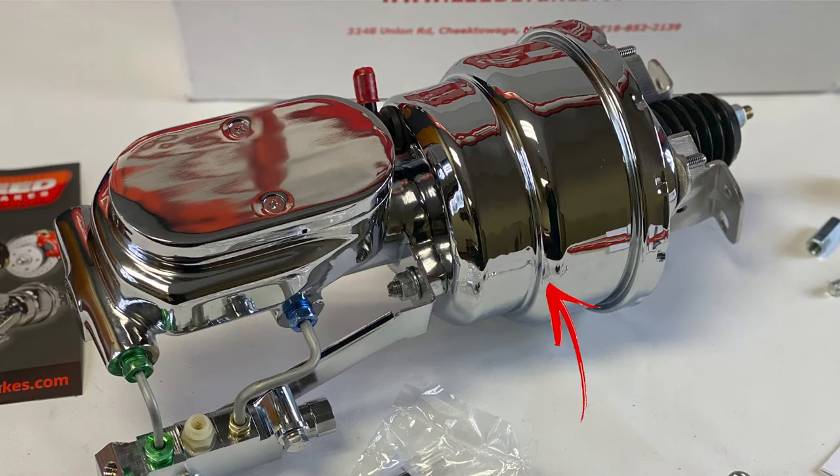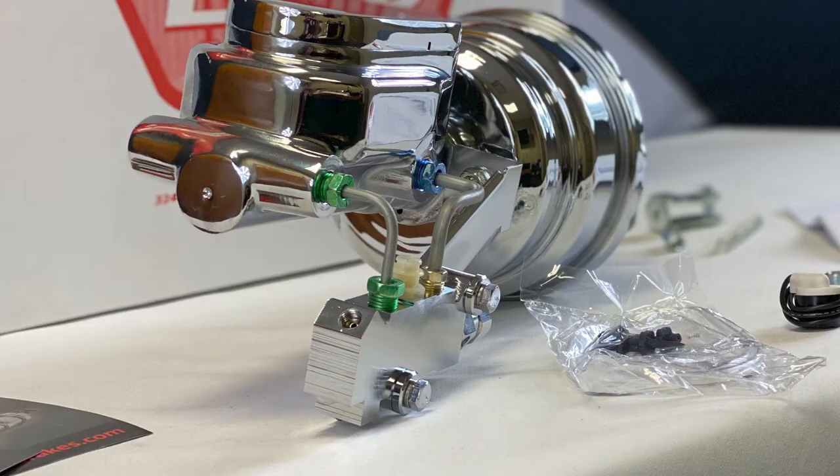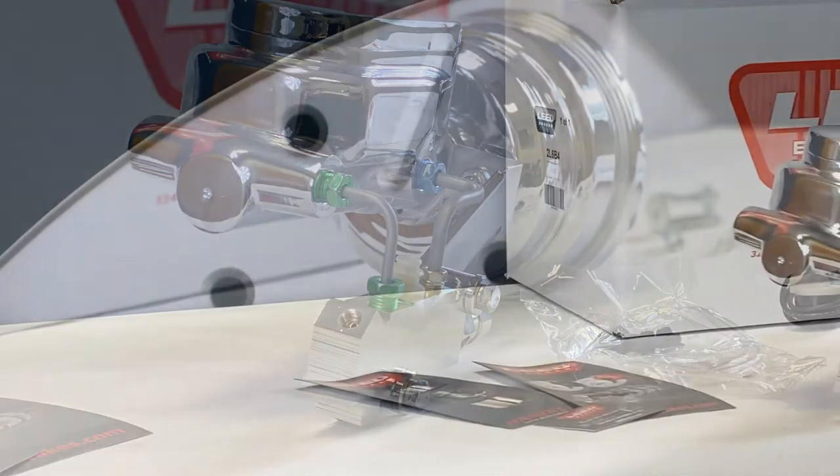In this kit we use a 7-inch dual diaphragm power booster along with a 1-1/8 inch bore flat top master cylinder. You'll also get the proportioning valve, which is made to work with four-wheel disc brake applications.